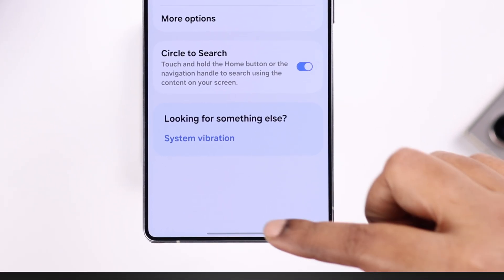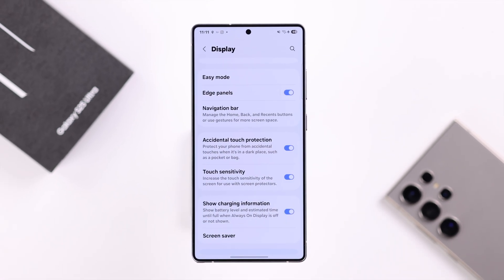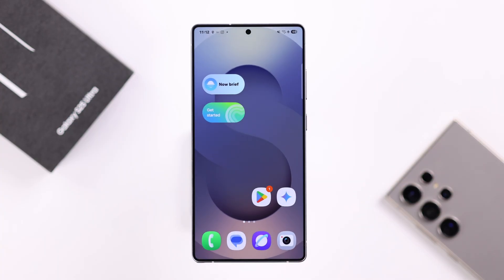You will immediately see the buttons have disappeared. Now whenever you are using a gesture, you can swipe left or right to go back and swipe upwards to go back to the home screen.